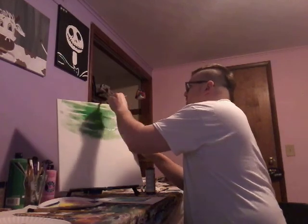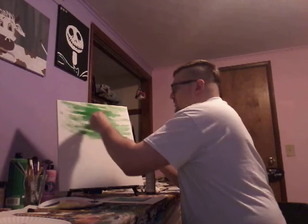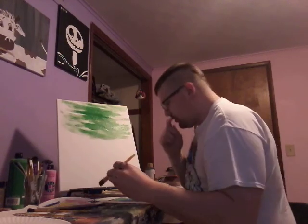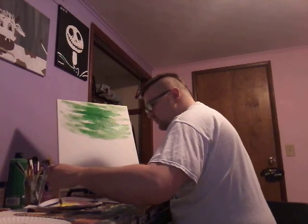This looks so cool. Next color — probably yellow I think, because I think yellow would be really cool.